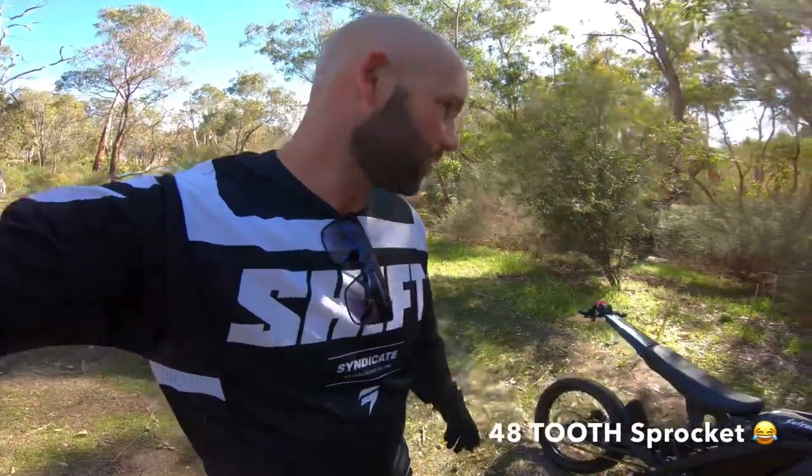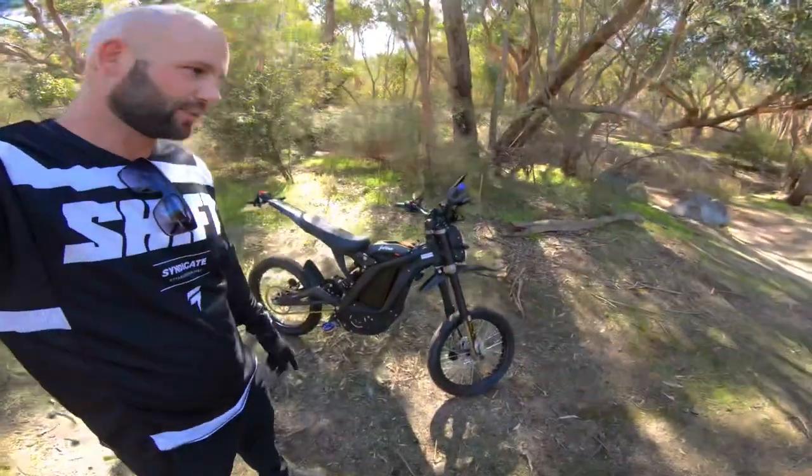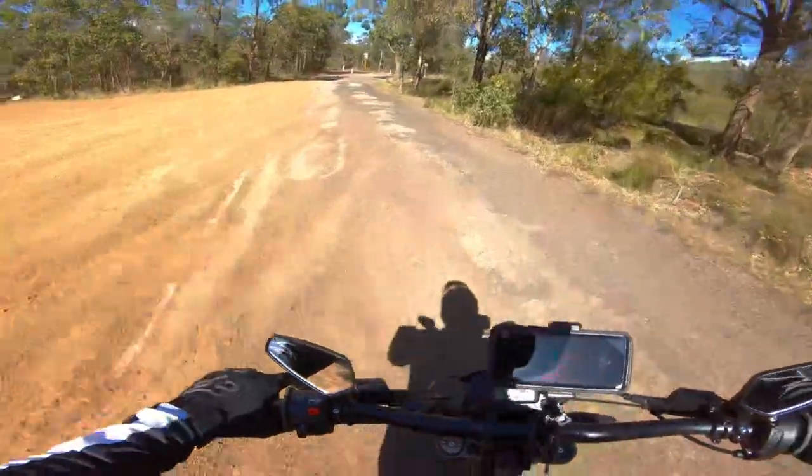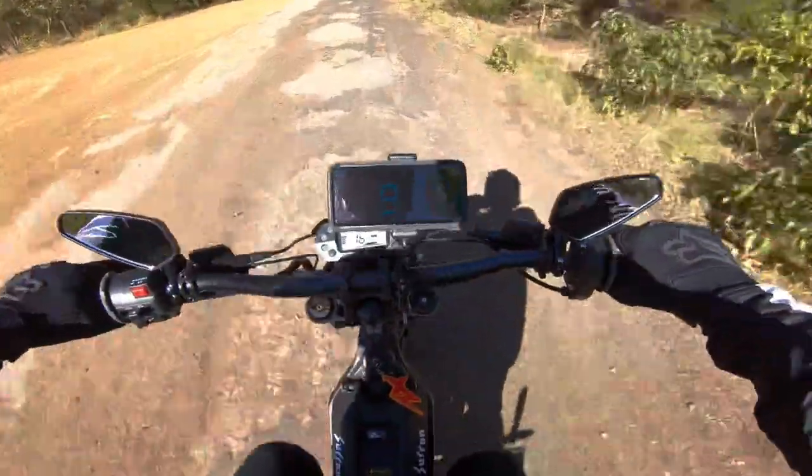Stock should be 75 km/h — that's what stock does. We've got the 48 volt sprocket and the supermoto tires in 17 inch. Let's go — give the speed test a go.